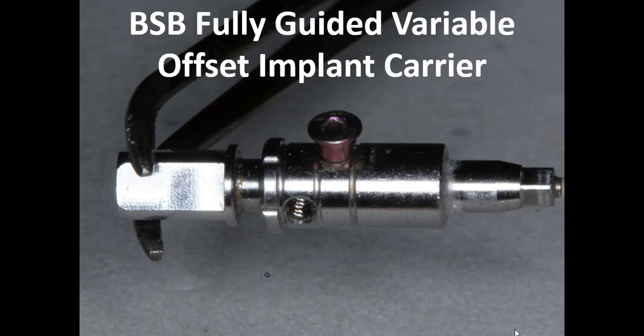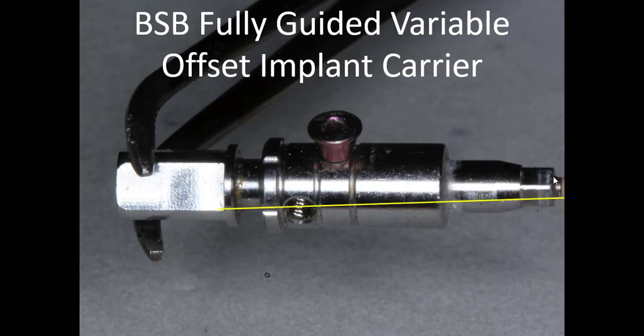Before we go to the printed models, I wanted to show the Blue Sky Bio fully guided keyless kit implant carrier. In that kit there are two carriers: your standard 8.5mm offset with a built-in master key, and the variable height offset carrier. The important thing to notice is there are six notches on the built-in stop, and those notches correspond to the flats. You can see a flat going this way corresponding to that notch — that's going to be really useful for orienting the flat exactly to the dot we made on the surgical guide.